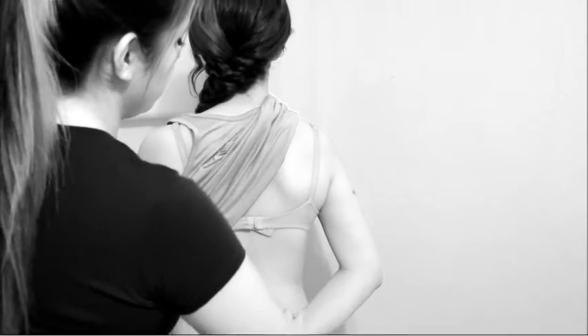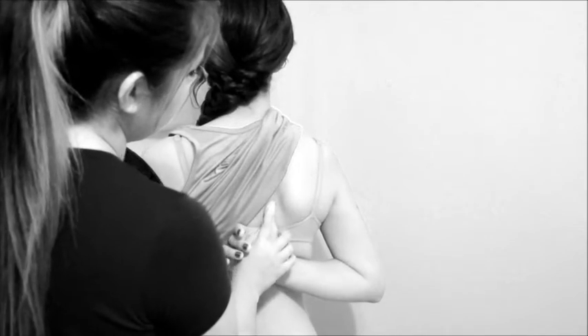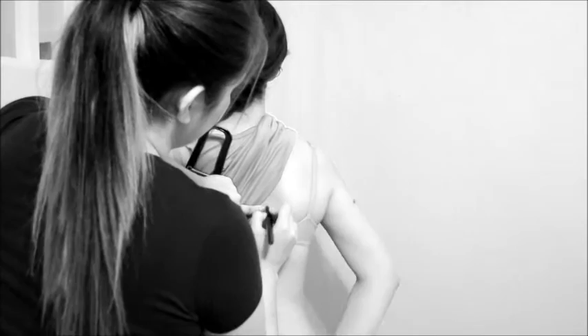Subscapular: diagonal fold at a 45-degree angle, 1-2 cm below the inferior angle of the scapula.